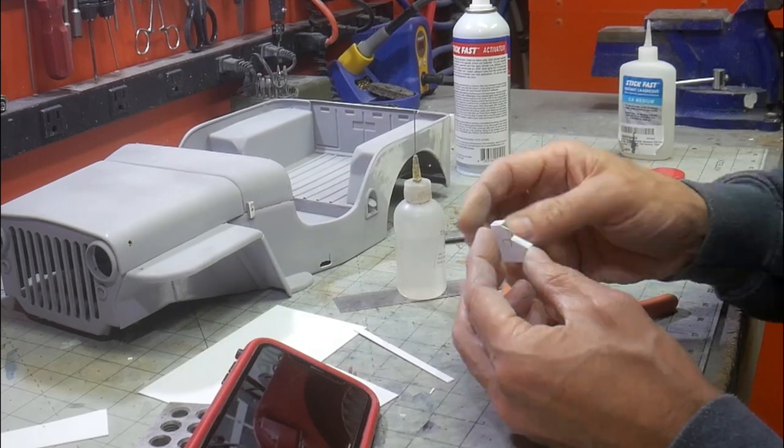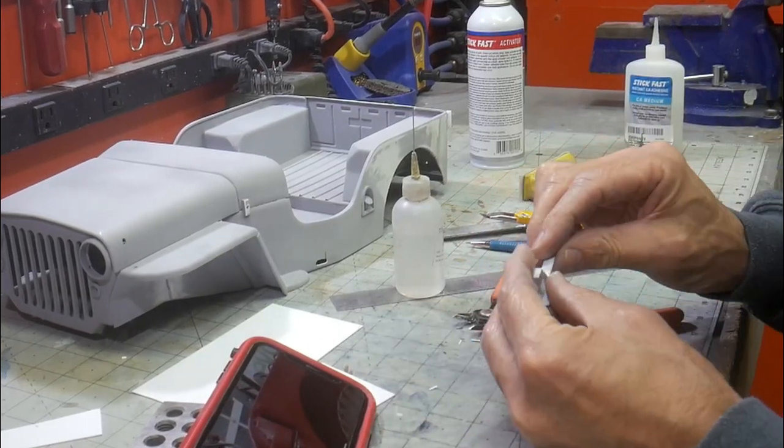Regardless of what they're for, thin pieces of styrene were used to create the shapes before they were glued into place.